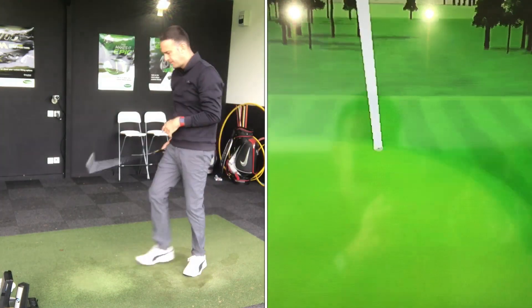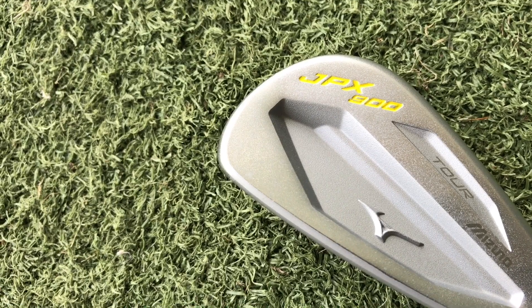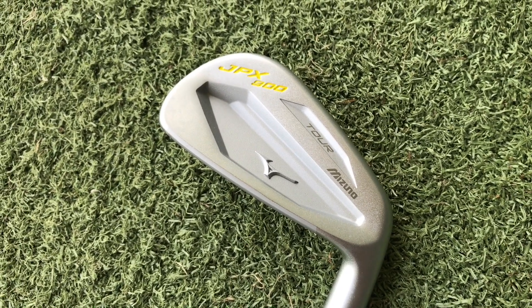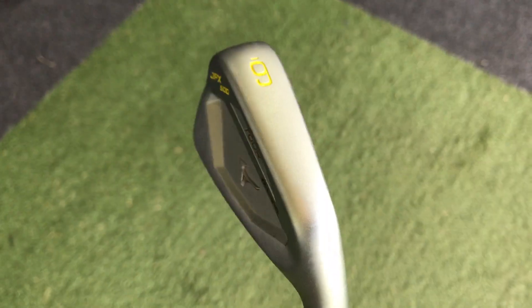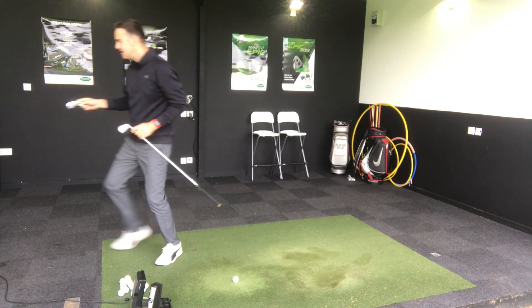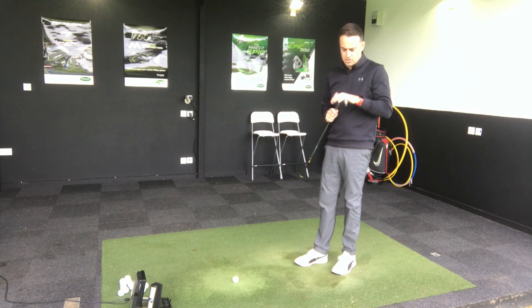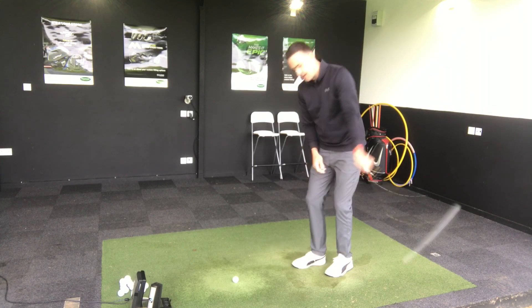Another good strike — feels great. I could quite easily play that myself. It looks great to my eyes, I quite like that finish. With the JPX Tour, it's a very slim sole, as you'd expect from the thinnest model in the JPX family. Comparing it to the MP18 SC — possibly the SC is just slightly, slightly wider, but we're talking literally millimeters. That slim sole helps with moveability of the club head coming through the turf, maybe less drag.